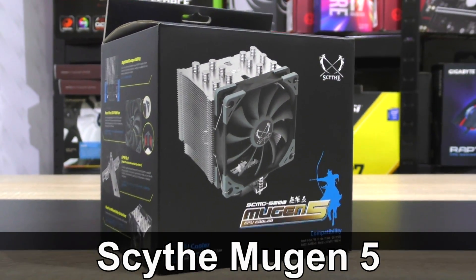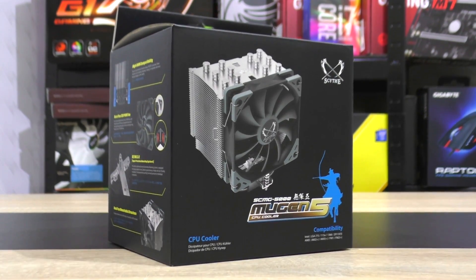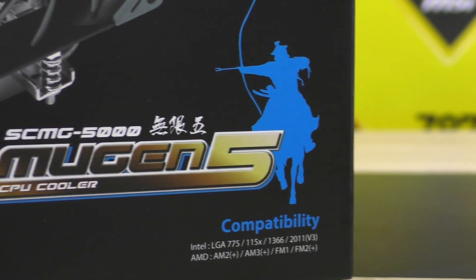The brand new Scythe Mugen 5 CPU cooler is what I'm taking a look at here today. Welcome everybody! Now this is quite the interesting release by Scythe, since the Mugen series of coolers are quite legendary. This one should offer great compatibility as well as performance.